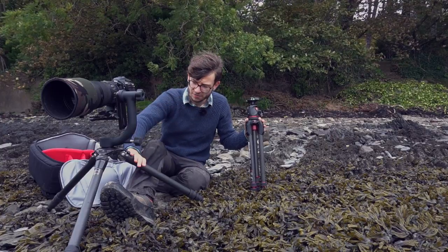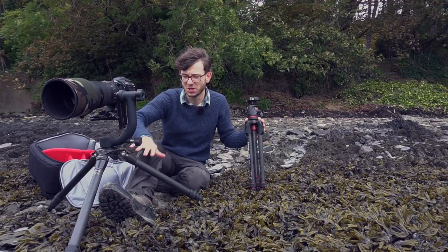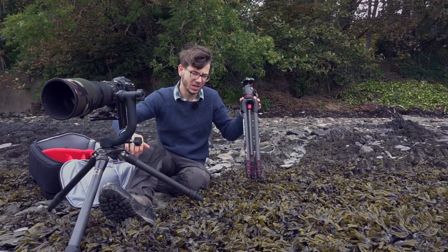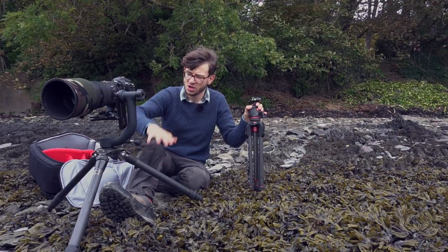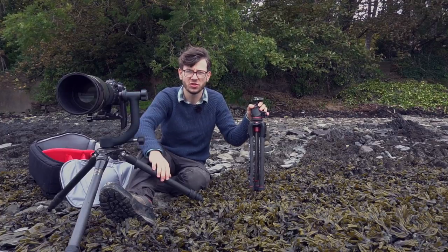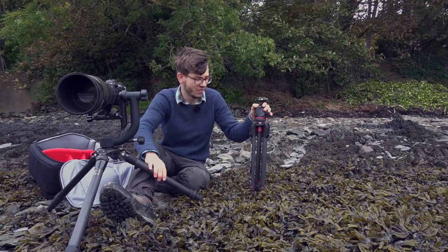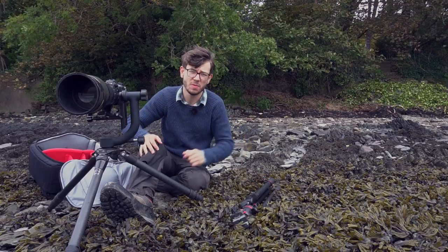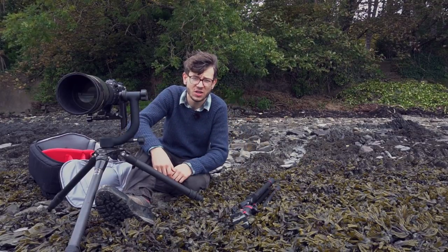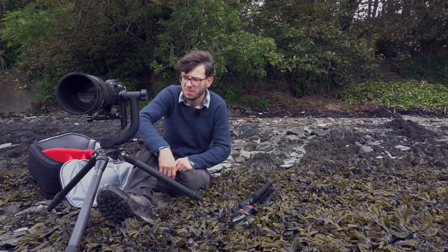If you are going to buy one tripod, definitely go for the bigger one first, because the support it provides is much more important than saving a little weight. But once you get the opportunity to invest in two tripods, having one great for your biggest setup and a smaller one for travel and lighter landscape trips is really ideal. I hope that helps and runs through some of the things I look for in a tripod. Drop any questions in the comments below and I'll get back to you — until then I'll crack on shooting.